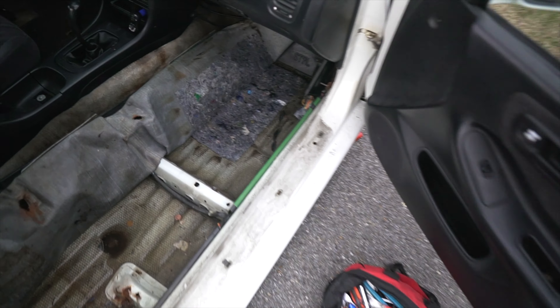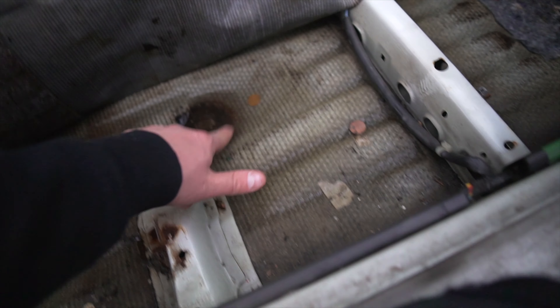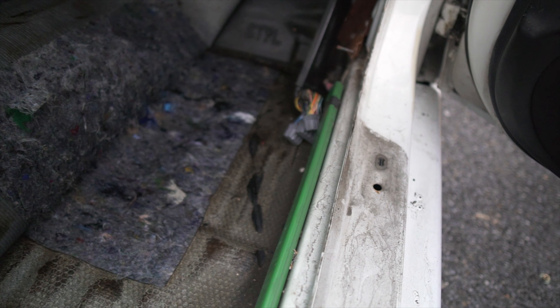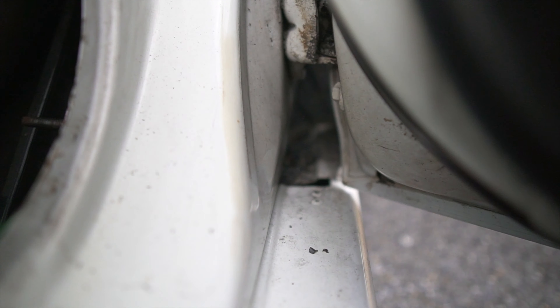Update: it's not rusted through. It definitely was starting to get there, or could get there, but this is just sound deadening. We are good — my floor isn't rusted out, thank God. Even Joel saw it and was like, 'you should check it.' And this is what I meant by my tires being super sticky — look at all those pebbles stuck in them.